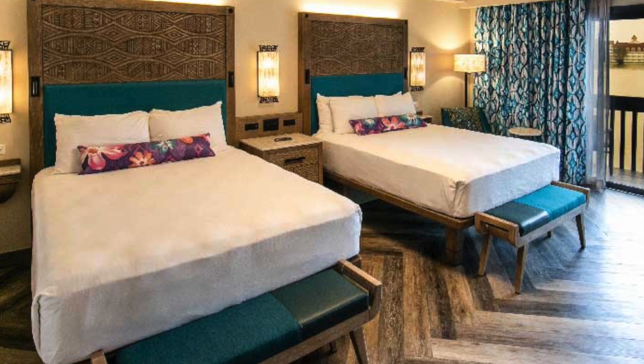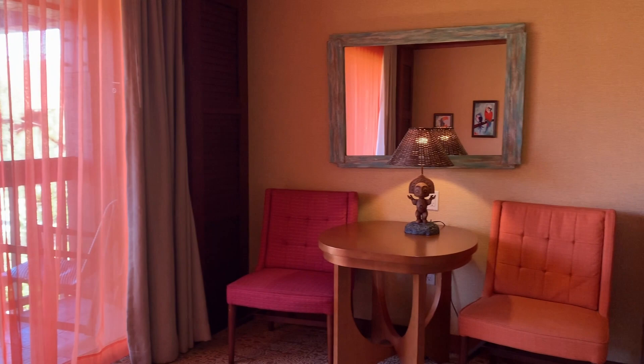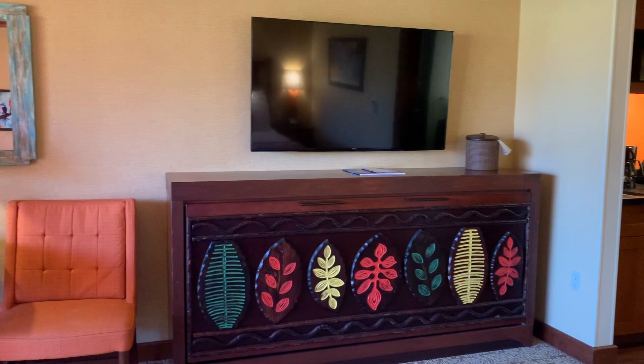In the newly reimagined guest rooms, you'll see there's Moana theming that really brings this tropical decor to life in a very modern and sophisticated way. The Polynesian Villa section has remained open during this construction. The studio sleeps up to five, has a mini kitchenette, and a very comfortable, relaxed tropical feeling.